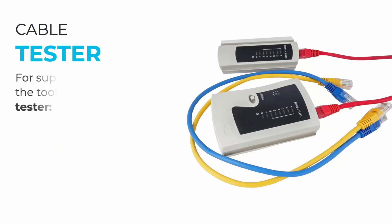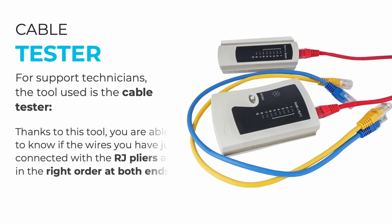For support technicians, the key tool is the cable tester. Thanks to this tool, you are able to verify whether the wires you have just connected with the RJ pliers are in the correct order at both ends. For the time being, this tool is the essential tool of the support technician.